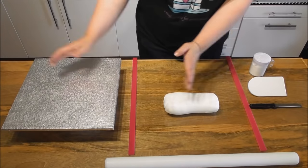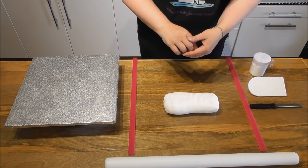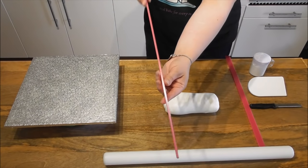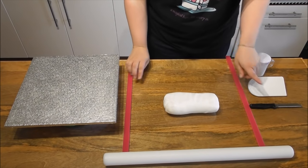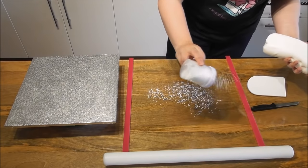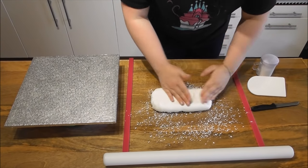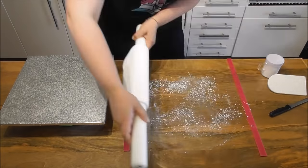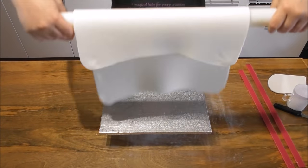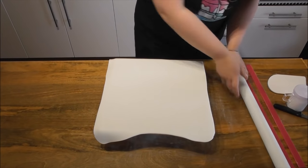Whilst my cake is back in the fridge, here I have one kilogram of white fondant and a 14 inch square cake drum covered with water, a large rolling pin. These are what are called spacers — I will be able to roll my fondant in between these so it is exactly five millimetres thick. Simply sprinkle your surface with icing sugar and start rolling out your fondant. You want to try and keep this in a square shape. Using your rolling pin, simply lift up the fondant and gently place over the drum. You will then need to use your smoother, smooth out the surface and using a sharp knife, cut off any excess.